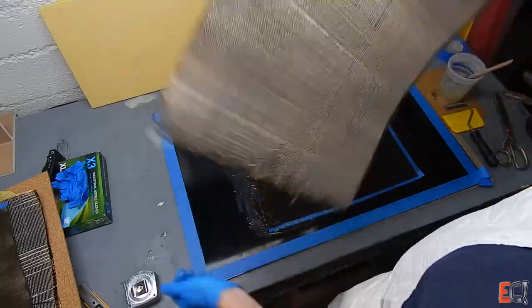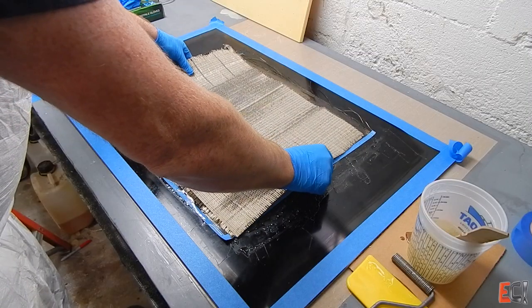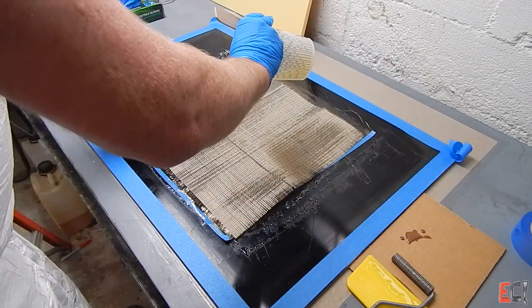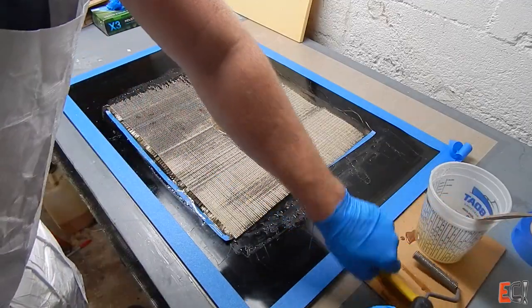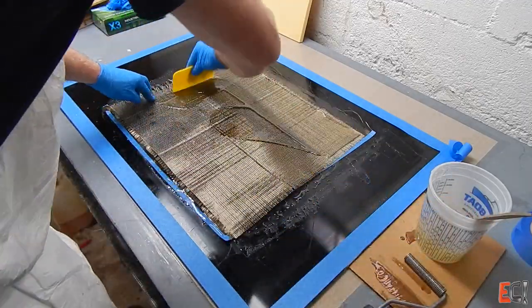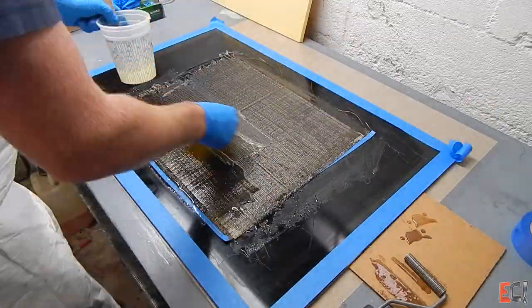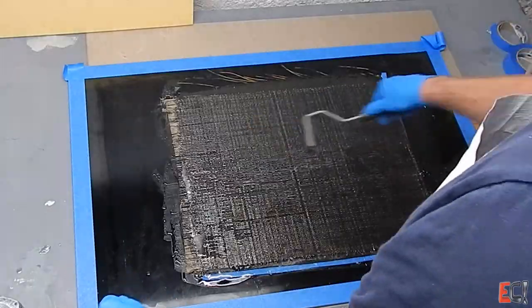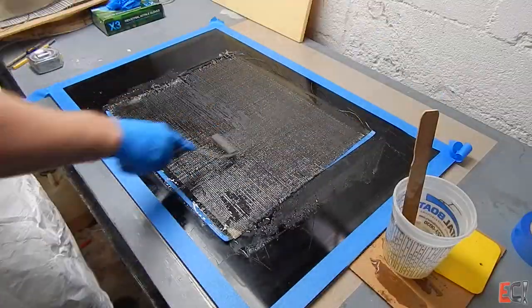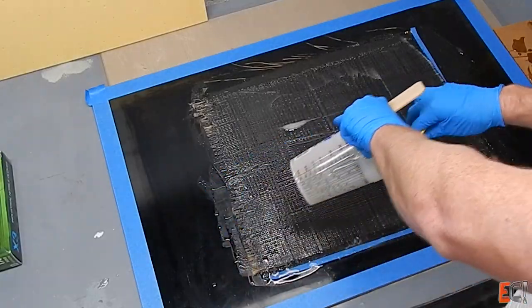This is a 0/90, 450 gram basalt stitched biaxial. You can see there are some gaps in it and it comes out pretty rough compared to something with smaller tows. But I'm going to roll it out really well and then come back and add a good bit of extra resin. I'm probably splitting the resin two-thirds on the bottom skin, one-third on the top skin.